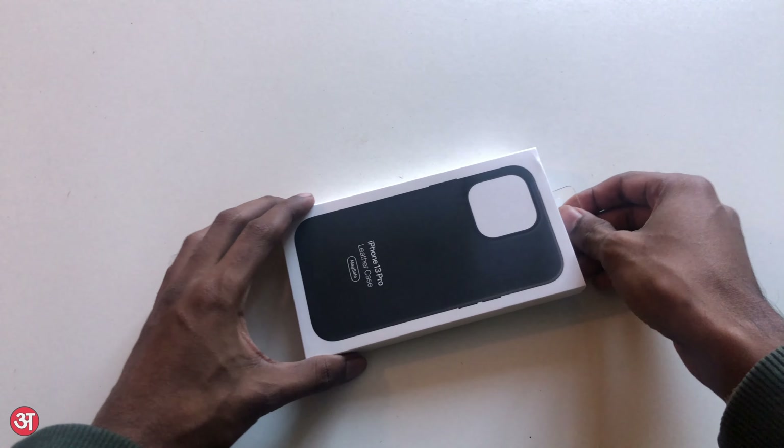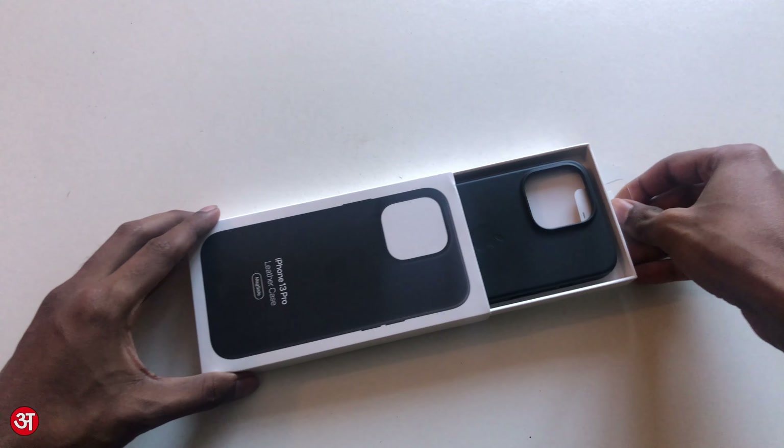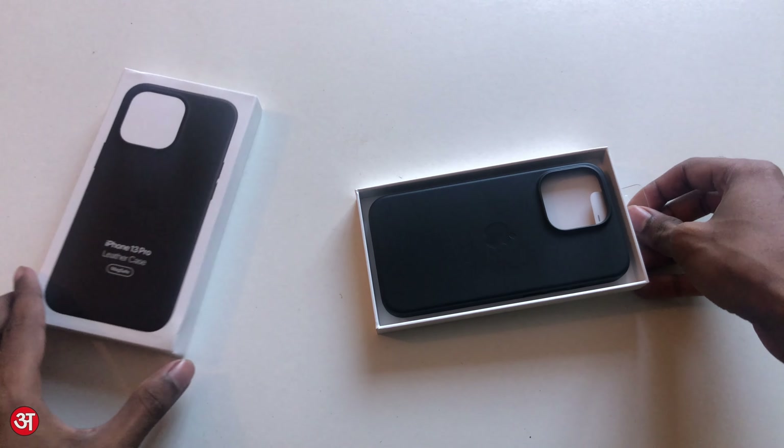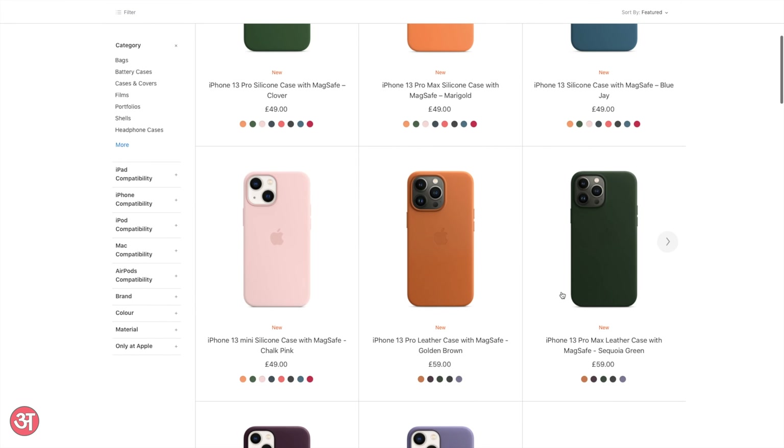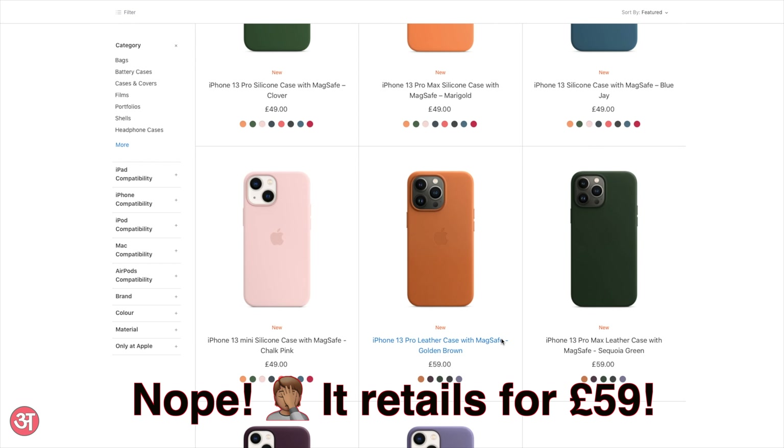Hello everyone and welcome. In this video I'm going to be unboxing and giving my review of the official Apple iPhone 13 Pro Leather Case. This case retails for £49 and is available in five colours.